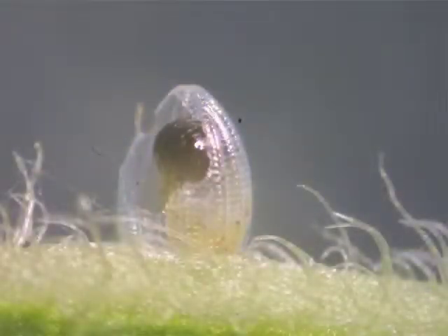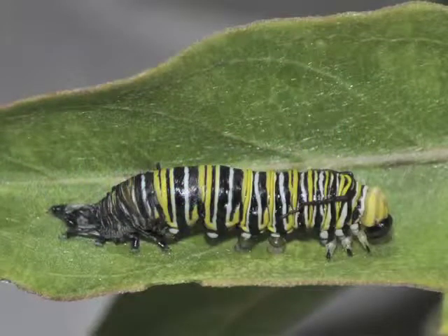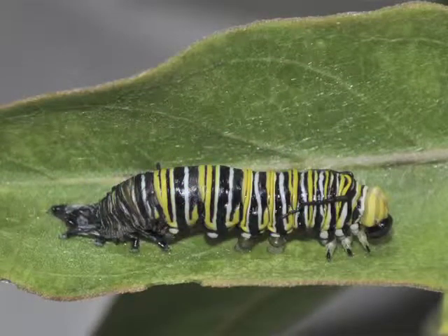On average, monarch eggs hatch three to eight days after they're laid, with warming temperatures speeding up development. Monarchs in the next stage can be called caterpillars or larvae. Caterpillar is a more specific term for moth or butterfly larvae. Monarch larvae go through five instars. Between successive instars, the caterpillar molts or sheds its skin. After molting, monarch larvae usually eat the shed cuticle, thus recycling useful nutrients.